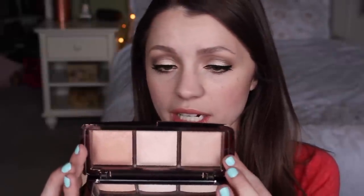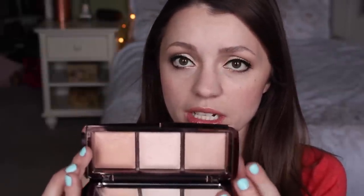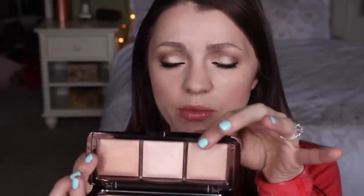I really only use two colors in this palette — this one here and this one here. I believe this is Radiant Light and Incandescent Light, and this one is Dim Light. Radiant Light is the one I can use all over my face because it's a little less shimmery — none of them are crazy shimmery, but this one's the least shimmery and the most skin-tone-matching for me.